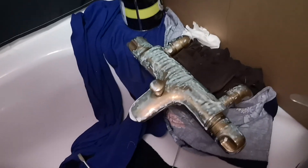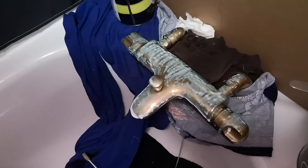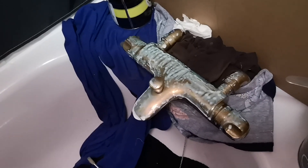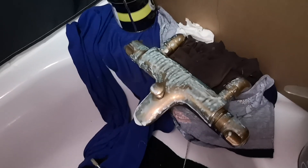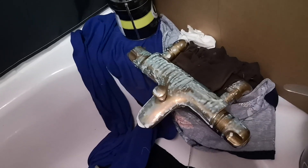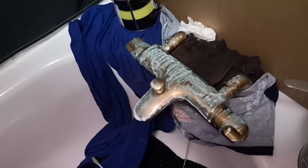Look at that, looks a real mess, doesn't it — looks really manky. That's the glue for the gold. I'm using the chips, the gold leaf flakes, rather than the pad. I did get a pad, but that's not the look I'm going for in here. I want it to look ancient, Roman, gothic, et cetera.